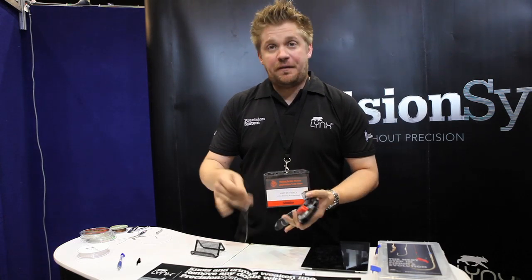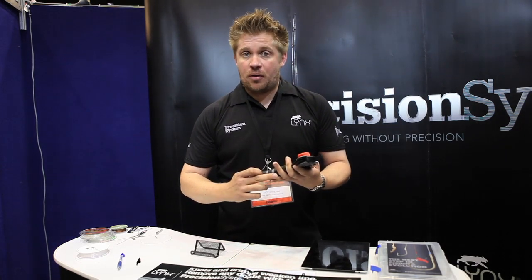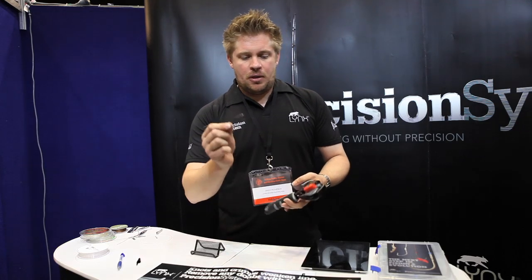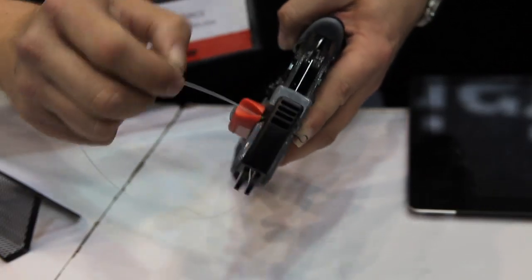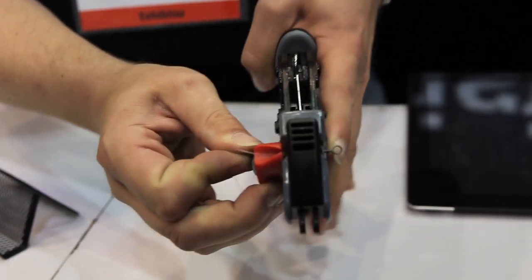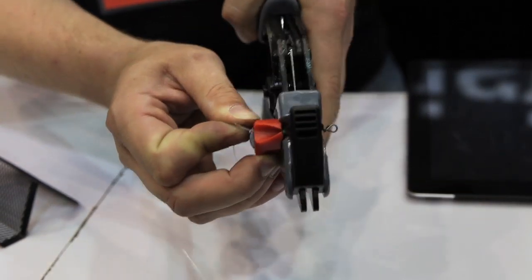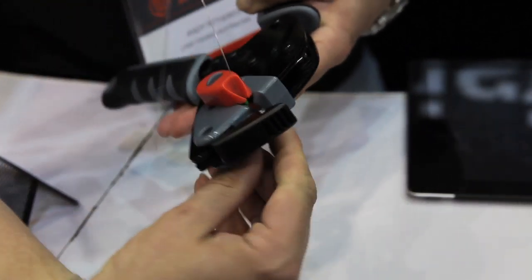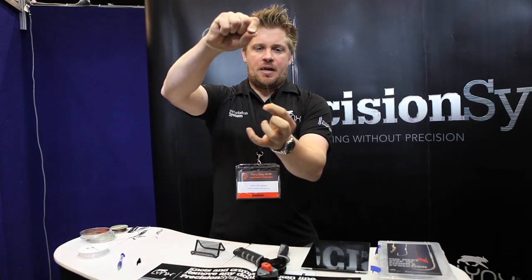What we're using here is 50lb fluorocarbon, but the tool works with titanium, 7-strand wire, 49-strand wire and nylon as well. So take your filament, insert that into the component — you see that's just gone straight in — pull it inside and then cycle it five times. You then remove it and that is then fixed at 100% to that component.